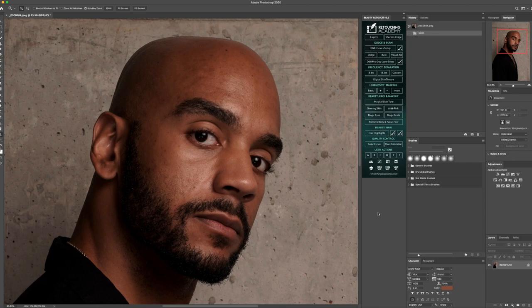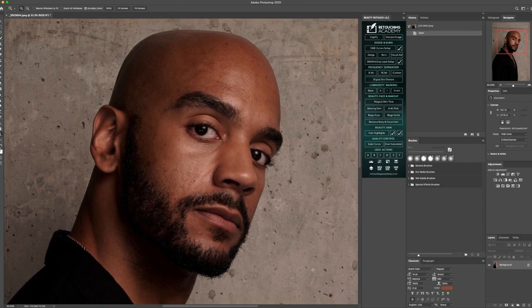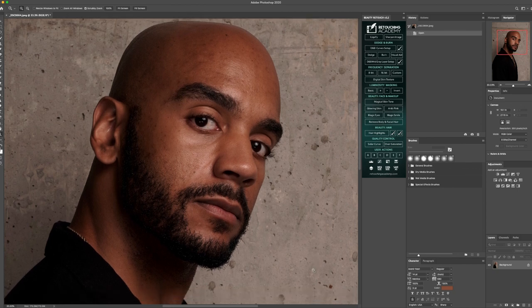Hey, what's going on everybody? Welcome back to another video. I am celebrity and fashion photographer Chris Cavanaugh, and in today's video we're going to be getting into a post-processing explanation on how I achieve the results I achieve in skin retouching with men in this particular setting. So what we're going to do right now is get right into the workflow.